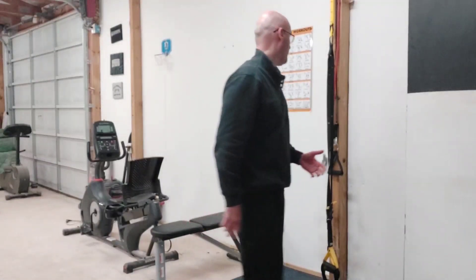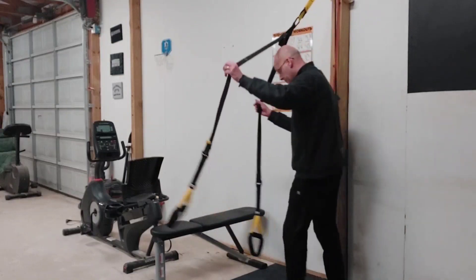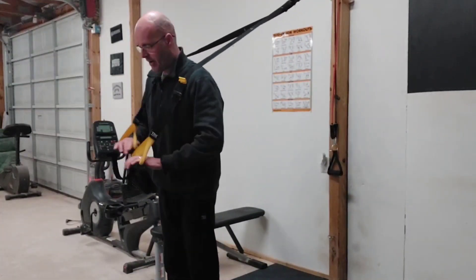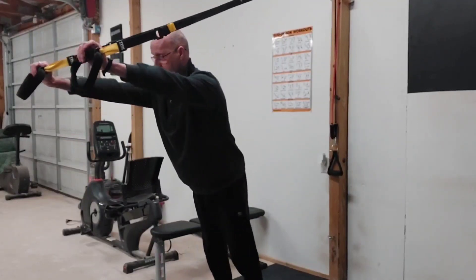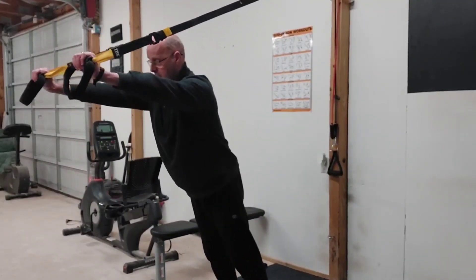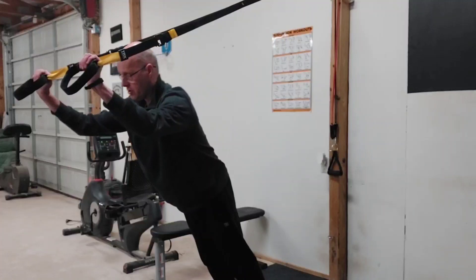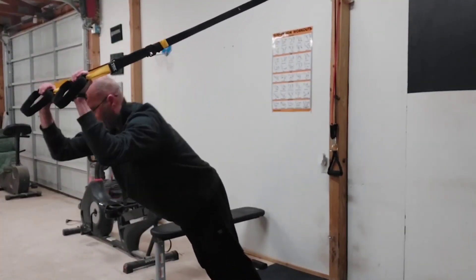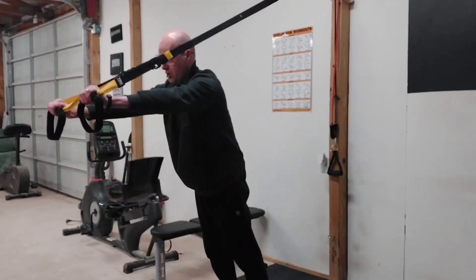Let me demonstrate real quick. So with the TRX triceps, we're going to get up the TRX over our shoulders, arms up high, squeeze those glutes, lean that body forward, then push your body back just using your triceps.